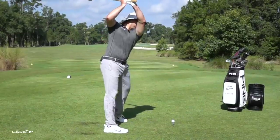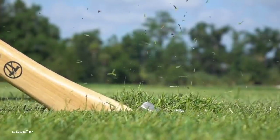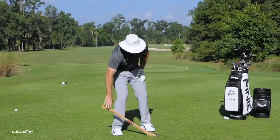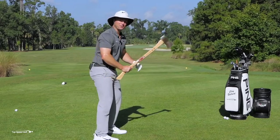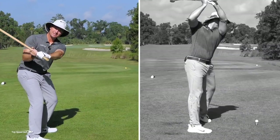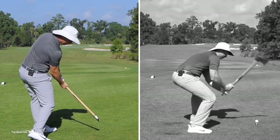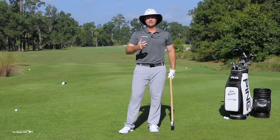Every golfer, from when they first begin playing, wants to feel that really powerful motion. In golf, unfortunately, that doesn't really work. Instead of that over-the-head chop-type motion, you need to be coming from the inside — get the club in the slot and deliver it with a good path to have tons of power and speed. If we set up in ways that get us into that chopping position, we're going to lose speed and distance.